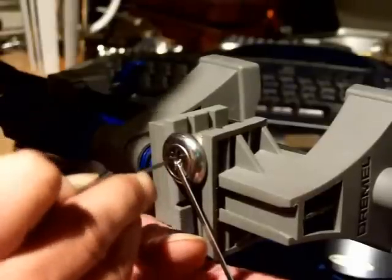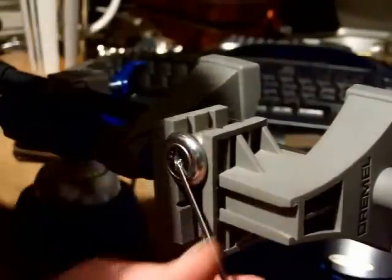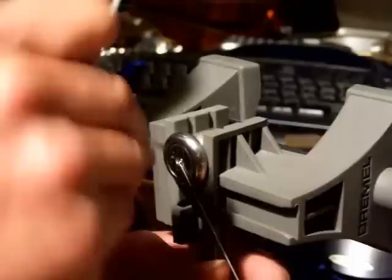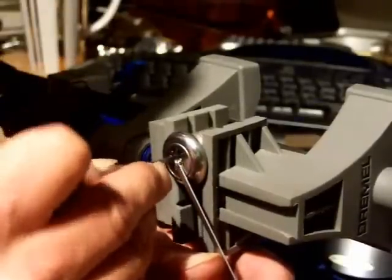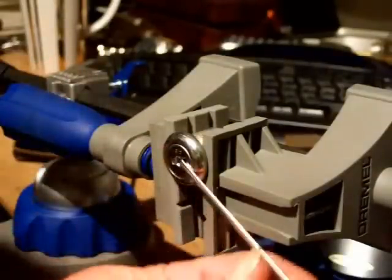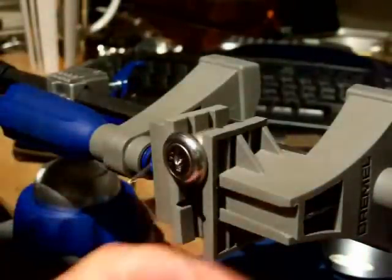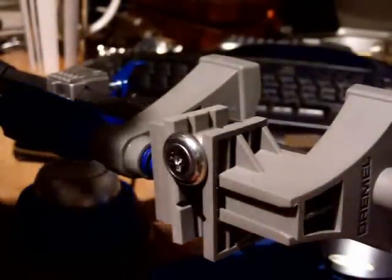If all else fails, give it a little rake. That didn't work. If all else fails, reset and start again. That's it — that's how it should have gone in the first place. But there you go. As I said, a very simple one to pick unless you've got the video camera running. Cool bananas.